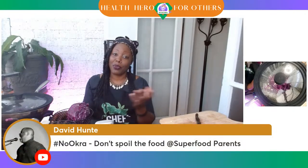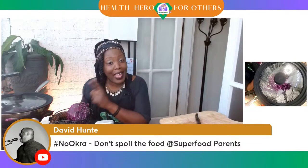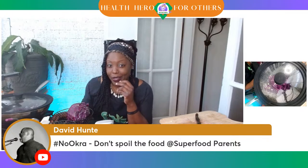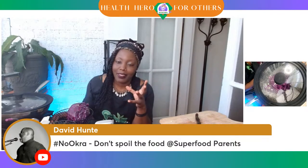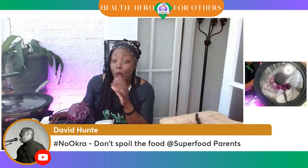Everybody's congratulating him. Of course he was saying no okra — don't spoil the food. But I told you, if you won, you would add okra. Y'all let me know — should I add okra to the spaghetti or not? And it's not spaghetti, it's just the pasta. We really could add the okra to this pasta dish with the red pasta.